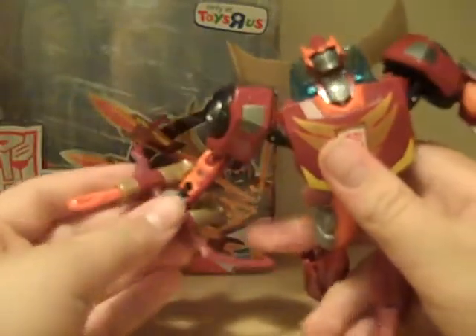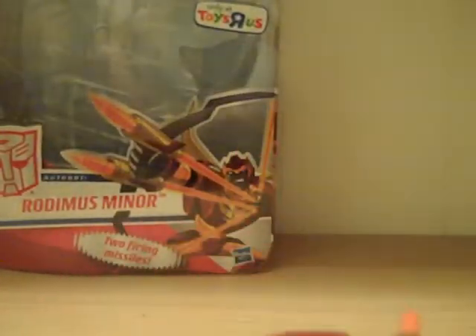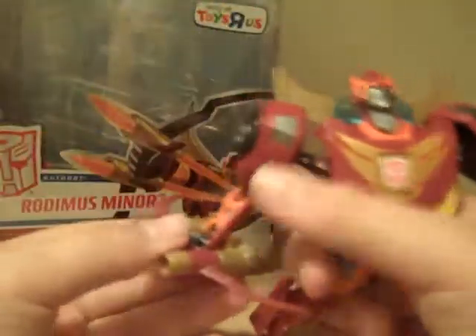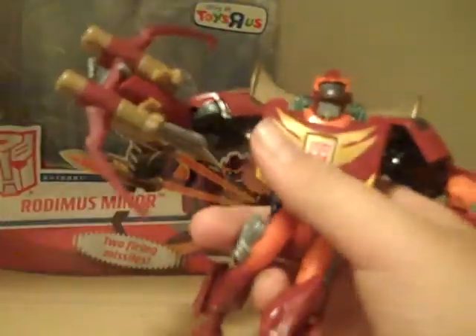He can hold the bow — it's a very tight grip, which is good. It's also a little hard to snap on because it's so tight. It keeps firing the gun. He's got a nice bow and arrow — very cool. You can get him in some very cool poses. Both bows shoot — press this button. They don't shoot very well, really at all, but it looks fine.